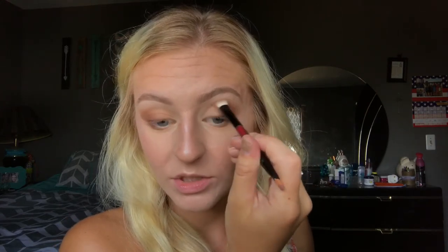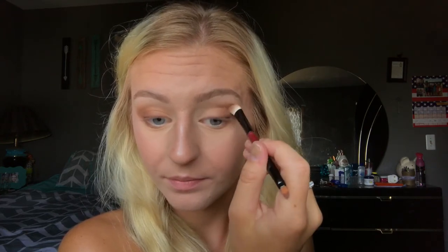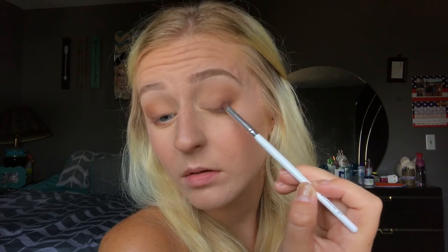It's okay if it's a little messy — you can always clean that up later. Now I'm just going to go in with a clean brush again and keep blending that out. Back in with Mocha, I'm just going to deepen this up and keep building up this Mocha color to get this cat eye effect.